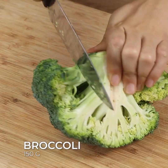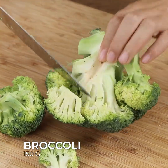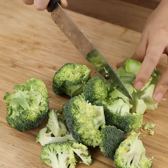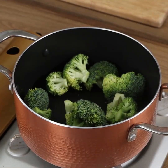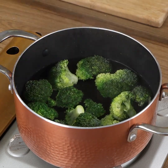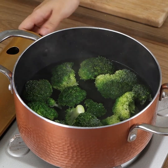Let's start by cutting 150 grams of broccoli to remove their stems. Put the broccoli in a pot and cover with water, then leave them to cook for 15 minutes.